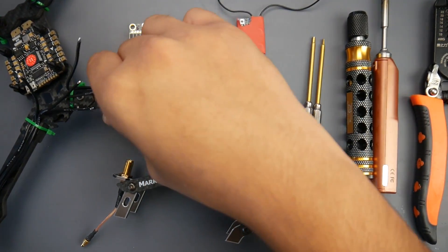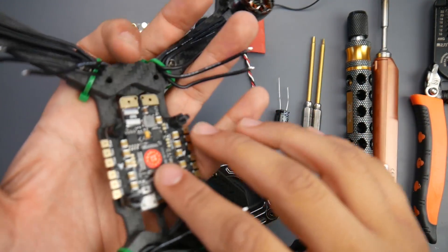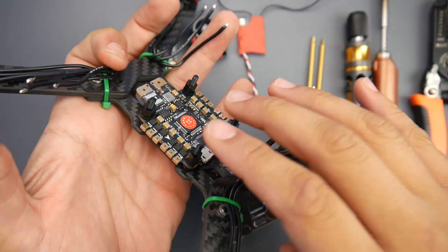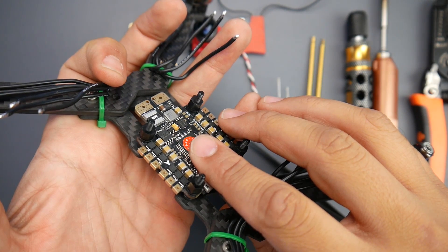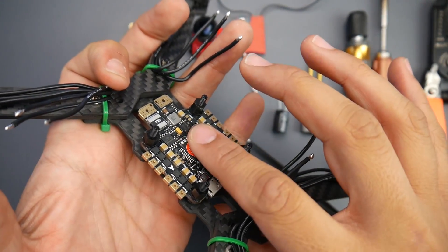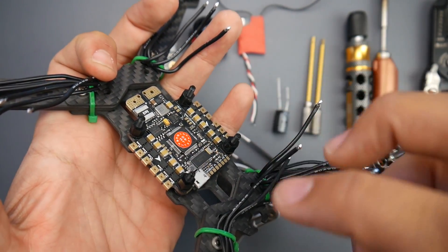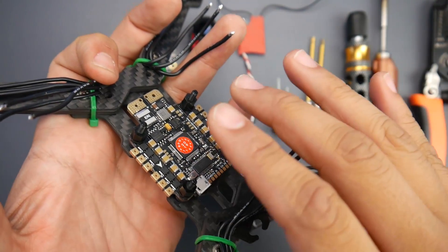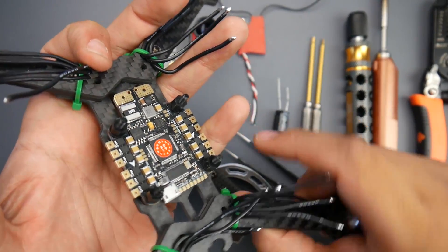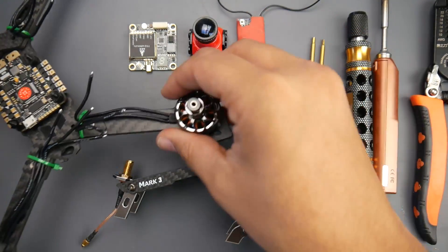Well, it's the stack. If you don't know what a stack is, it's the ESC and flight controller combo. However, in this build it's all going to be in one board. This is called the RacerStar F4 6S — an F4 microcontroller unit with BLHeli S ESCs rated up to 45 amps on paper, though 35 amps is realistic. It's 6S capable, but we're only going to build it on a high KV 4S to test its performance. It's going to be a very fast build.